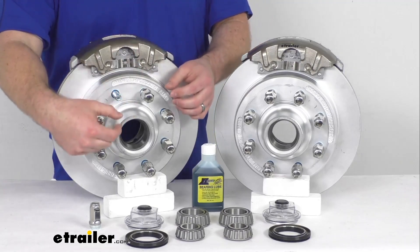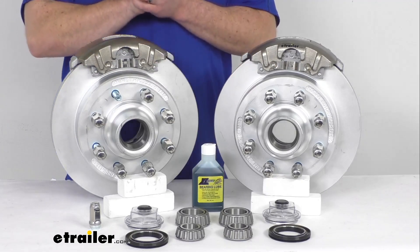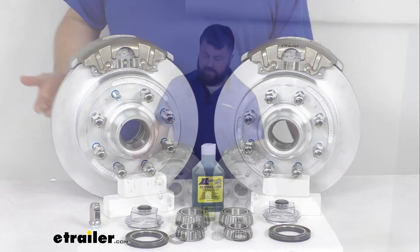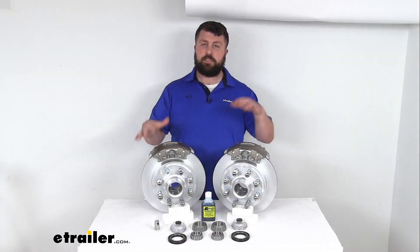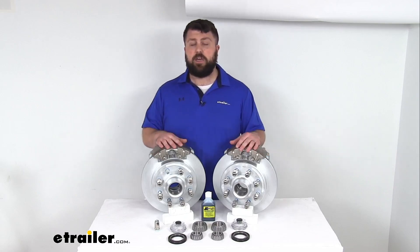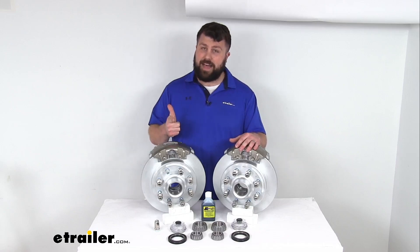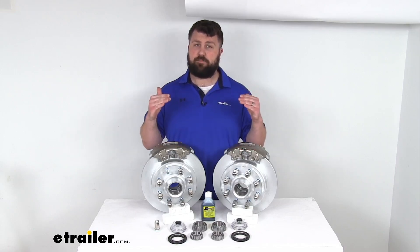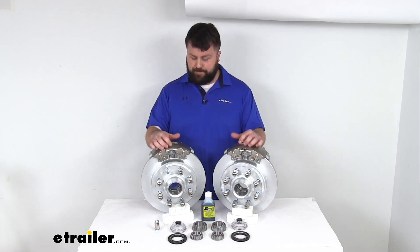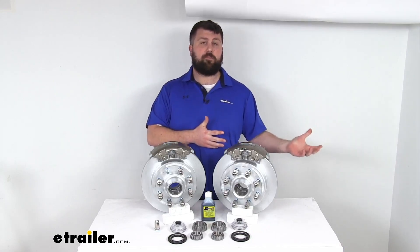Unlike drum brakes that have all those small springs and other components that have to be maintained and replaced, this is going to help save you time and money over the long run. Now, the one caveat if you are switching from drum brakes to disc brakes is that disc brakes do require a higher line pressure than drum brakes. You're going to need to make sure that you've got a hydraulic brake actuator and brake lines rated for 1,500 PSI or higher in order to activate your disc brakes, and that's going to be kind of rare for trailers that are currently set up for drum brakes.